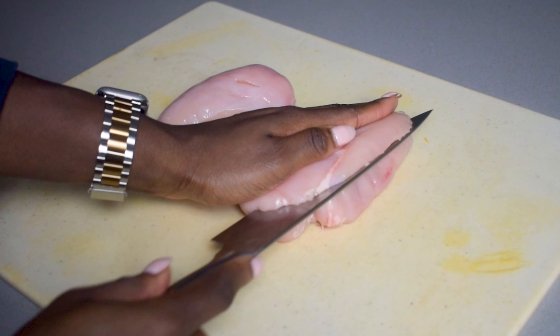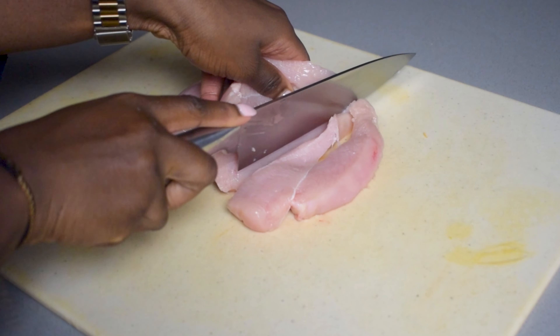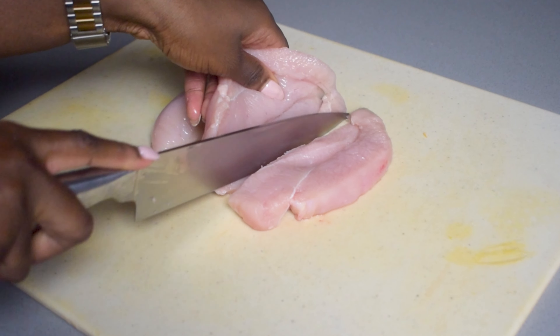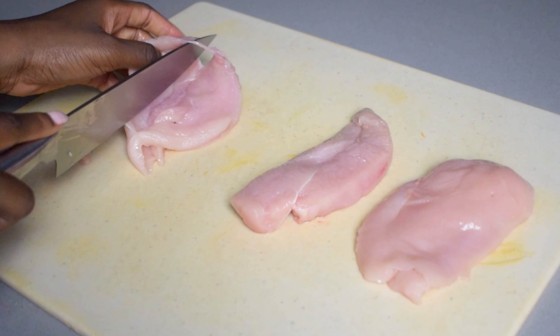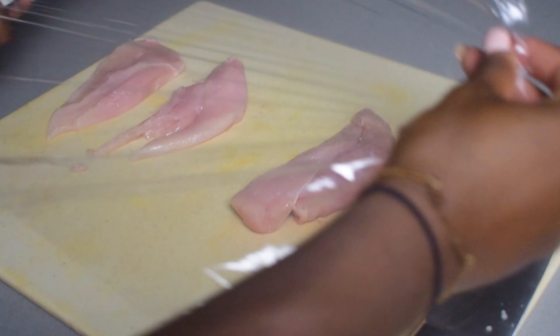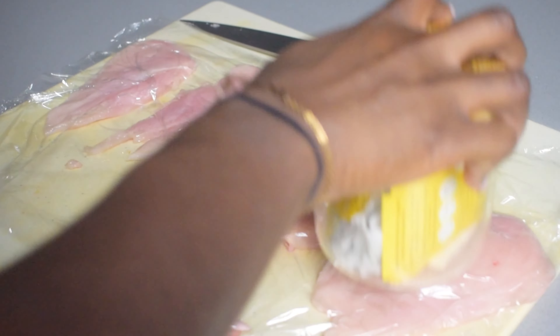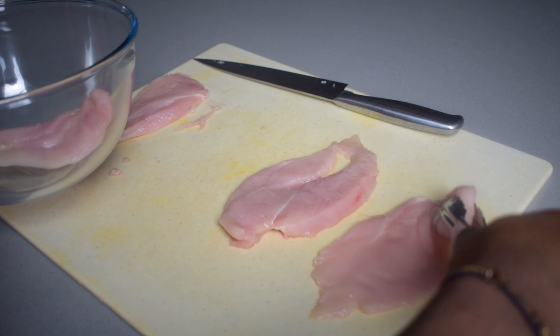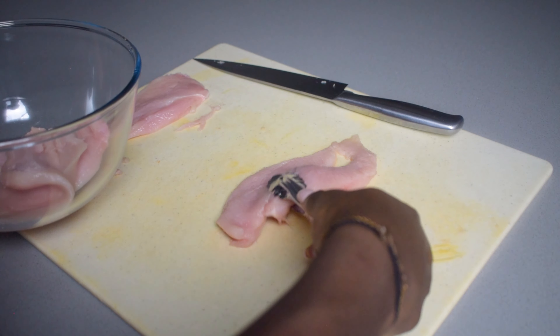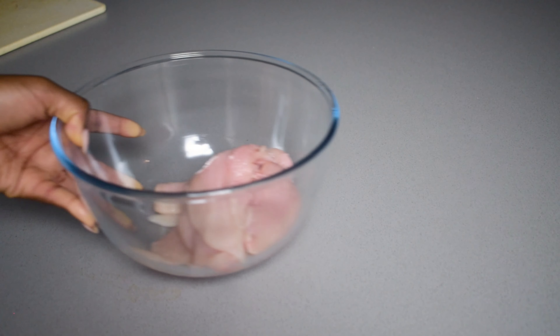Now it's time to prepare the chicken. I've got two chicken breasts and I'm going to slice them in half lengthways in order to butterfly the chicken. Then you want to cover the chicken in some cling film and use a rolling pin — or whatever you can find in the kitchen — to smash the chicken down nice and thin, which will help it cook faster.